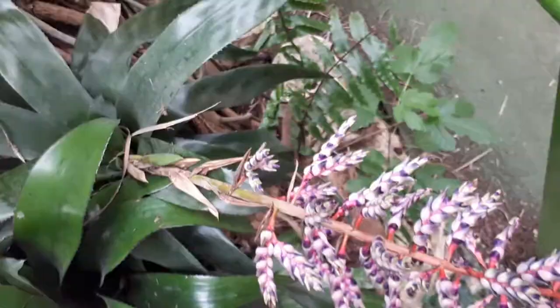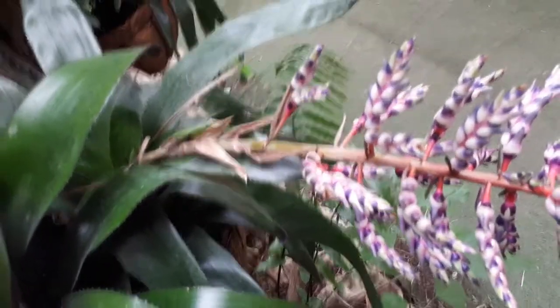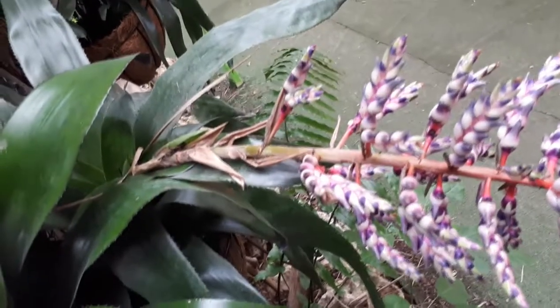It's much better to start from daughter plants — pups or daughter plants are really much easier than starting from seeds. Seeds are also very hard to find, which I believe is connected to a pollination problem — if you want seeds, you need to hand pollinate.